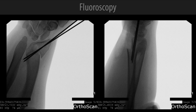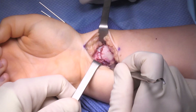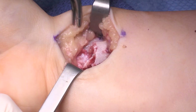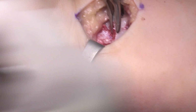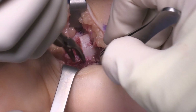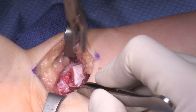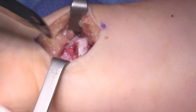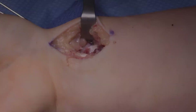You can see improvement of the radial inclination angle on the PA view, and you can see the dorsal translation of the distal fragment. Here we are limiting the cortical prominence of the proximal fragment and using some of that bone to add a little additional bone graft — probably not necessary, but certainly doesn't hurt. These heal easily, well, and quickly. Usually by five weeks they are completely healed. Thank you.